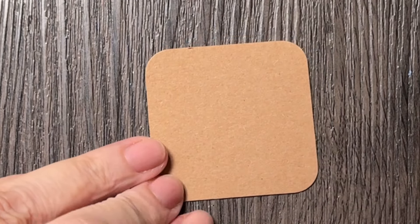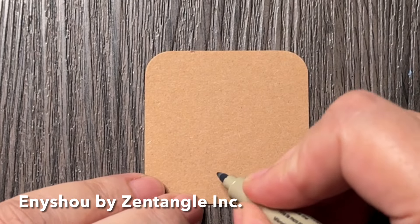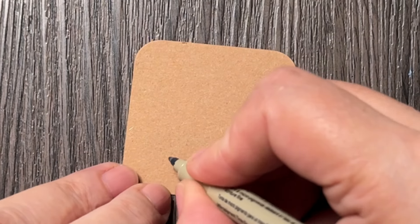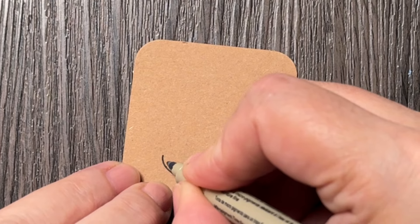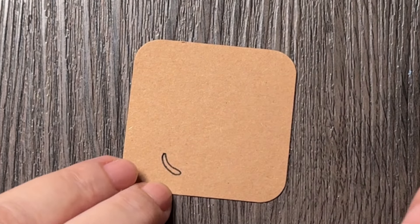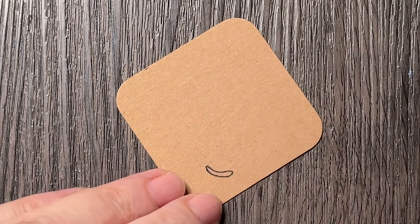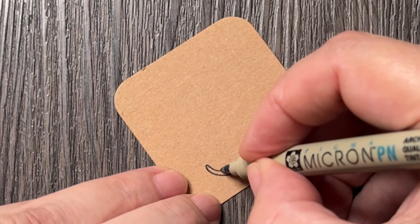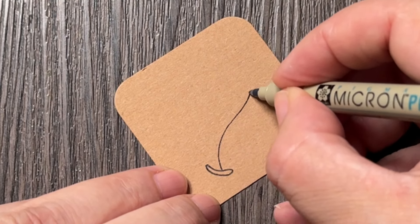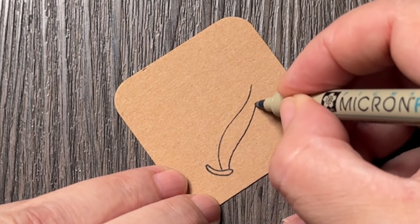Hello and welcome to another day of Sea and Summer Tangles. Today's tangle is Enyshou by Zentangle. It starts with this little shape — almost like a little plate — and you can make it bigger or smaller. Depending on how you start it, it will have more or less space to grow from.